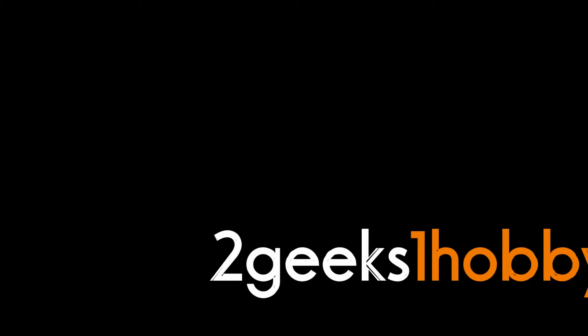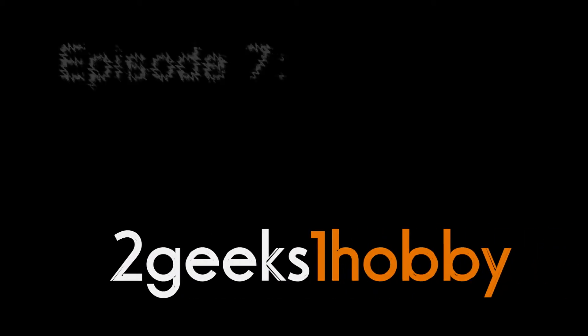Hi, I'm Colton, and you're watching 2Geeks1Hobby. Today we're going to be maiden-flying the TLR drone that I fixed the thrust angle on, and me and my brother are going to try out FPV.